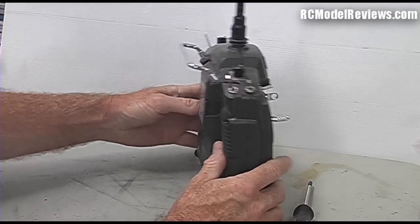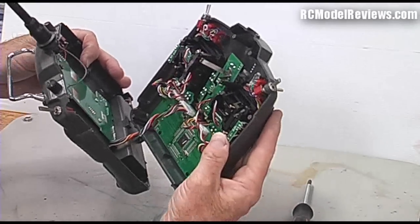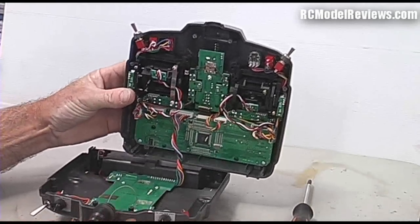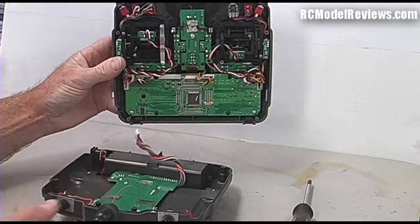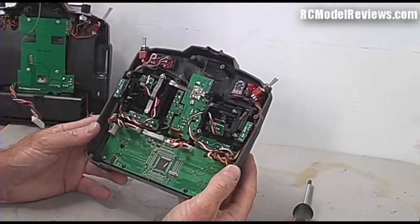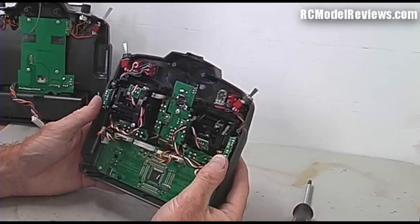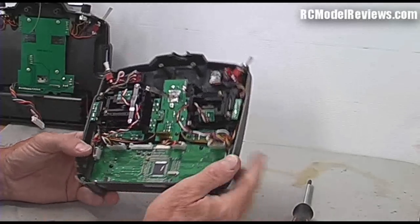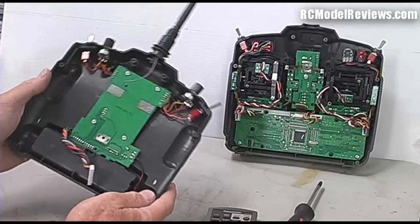Take the screws and put them somewhere safe so we don't lose them - I always use a little cup. Here is the inside of a 9X in case you've never seen one. To make life easier, there is a little cable that runs from the main board all the way up to the secondary board with a plug on it, so I'm going to take that plug out and then we can take the back right off. It's much easier when it's not getting caught up on wires. Now it's a good time to check that screws are tight, there are no loose plugs, and that the soldering is of reasonable quality.